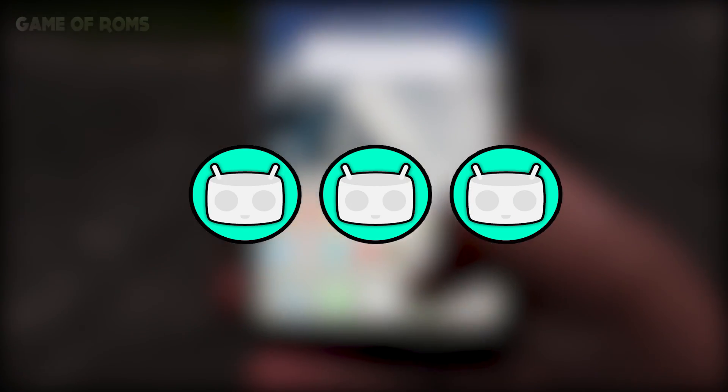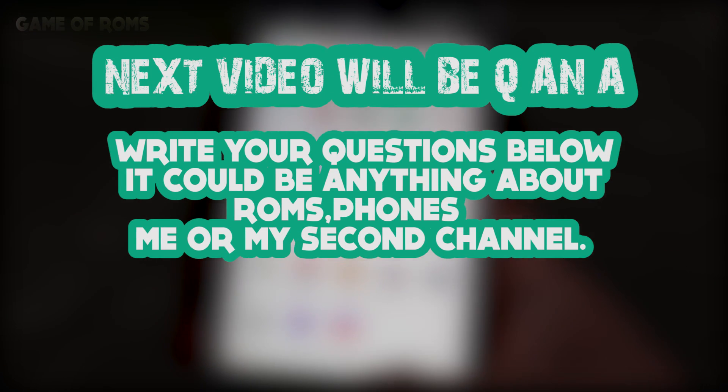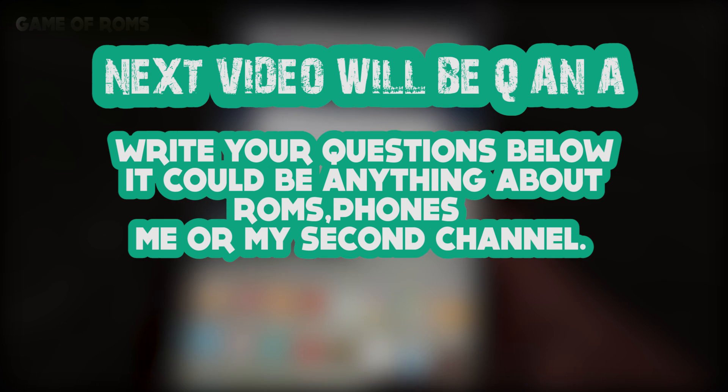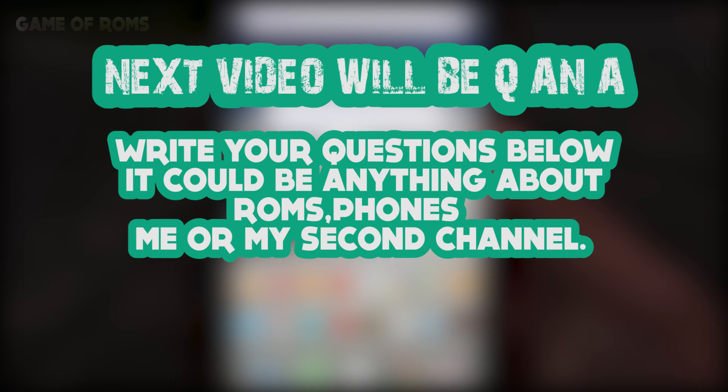So that's it for today. The next video is going to be a Q&A. Please write your questions about ROMs, phones, or anything in the comment section below — I will answer most of them in the next video.